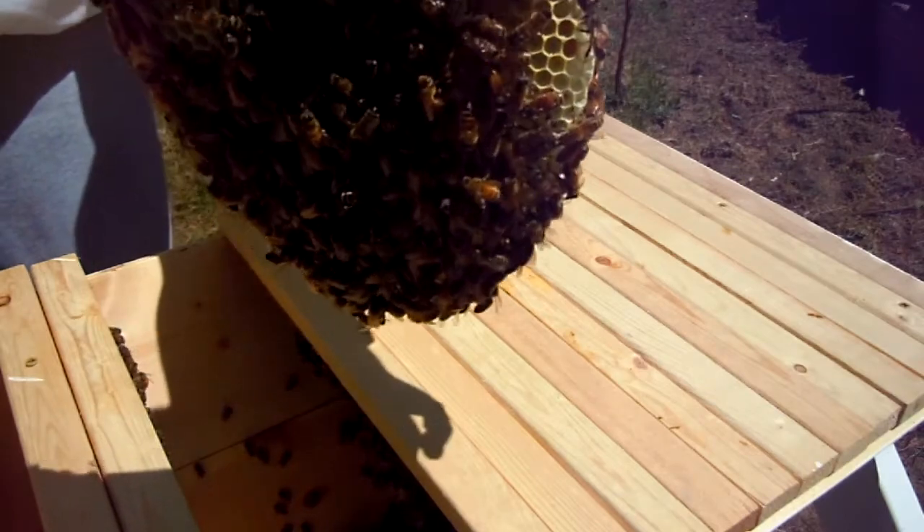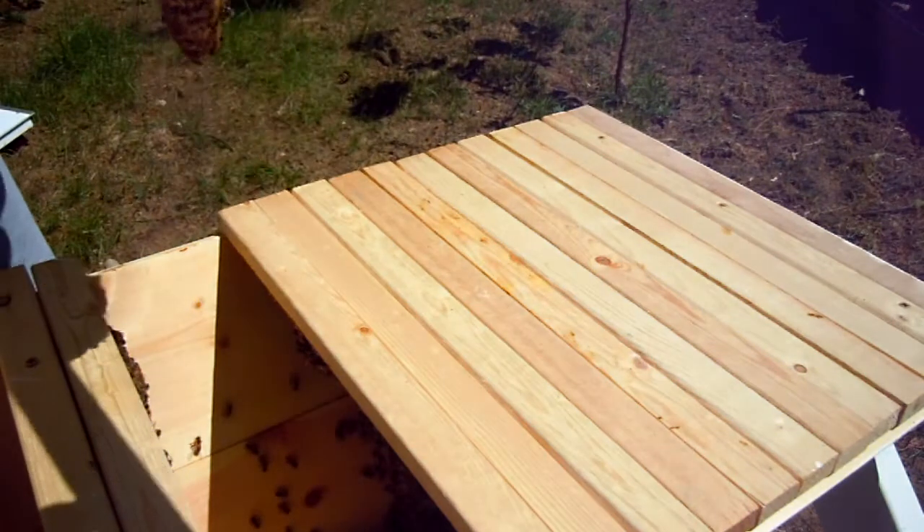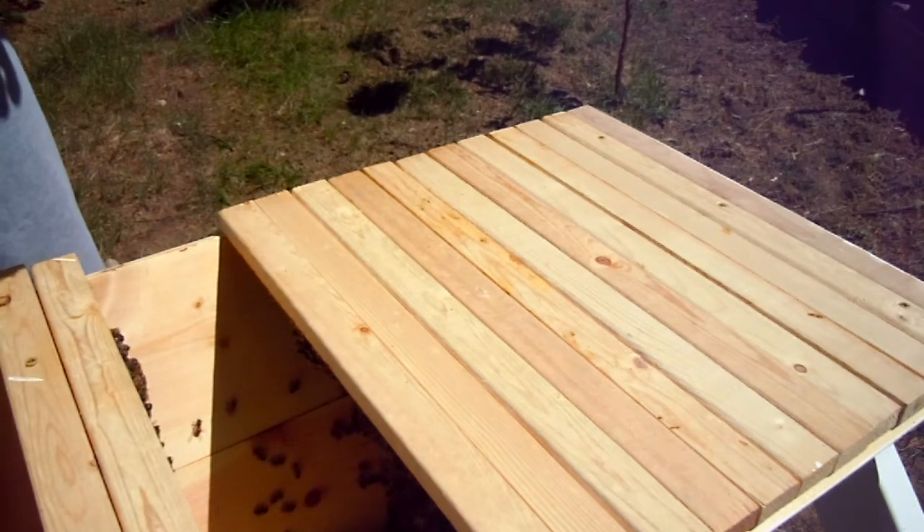You can see there's definitely not an issue with having brood on this, and I know there's larvae in here so I know the queen's laying. I destroyed too much of it yesterday.